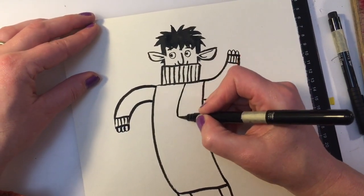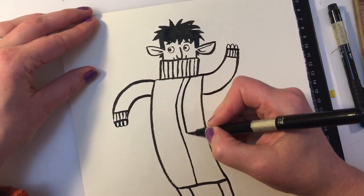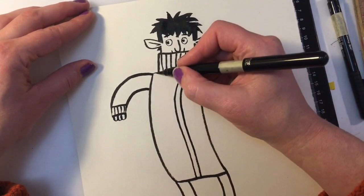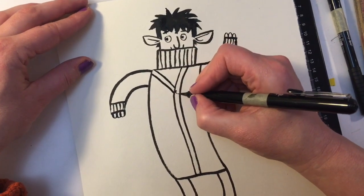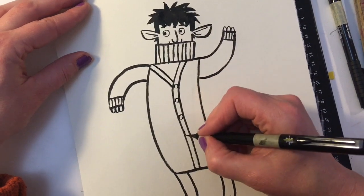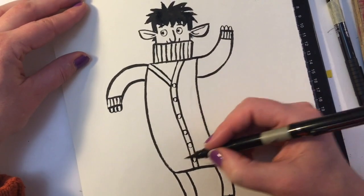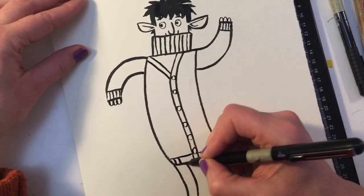And let's draw the cardigan itself. Make this line go down like that. This line goes into that line, and right where it meets, let's draw a little button. And buttons all the way down, as many as you like. And a little cuff on the bottom - give it some stripes.